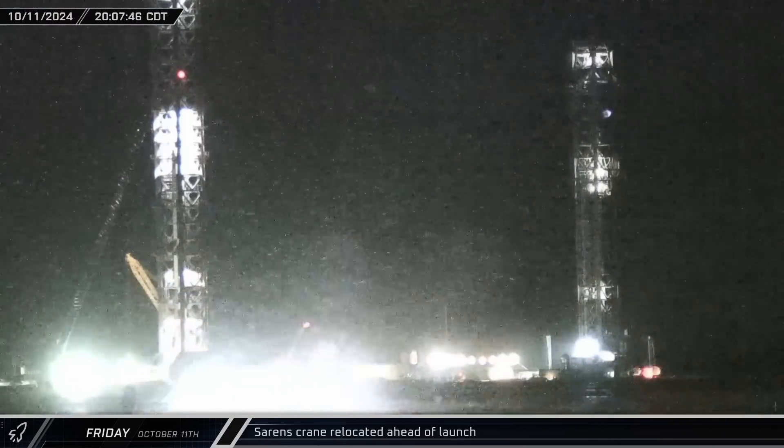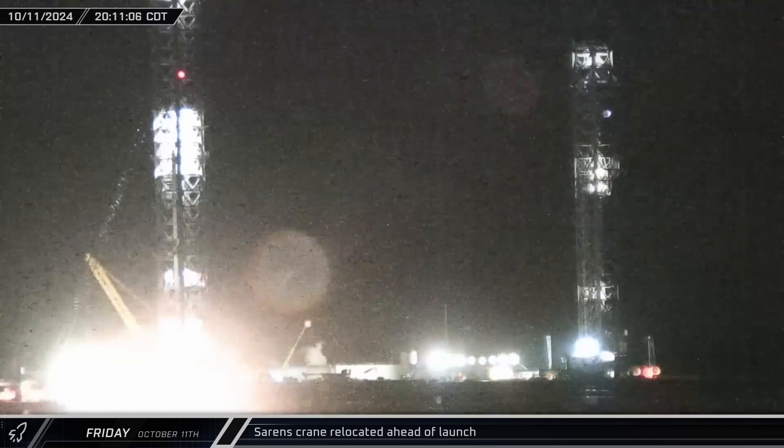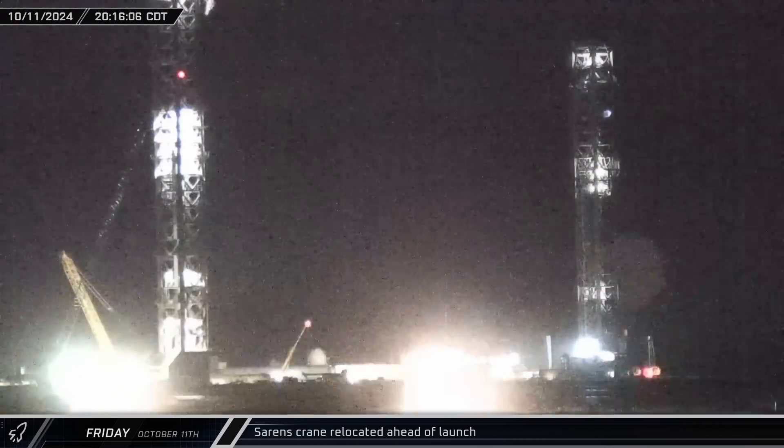That night, the still-assembled parts of the Sarin's crane moved once again, shifting into its final launch position.